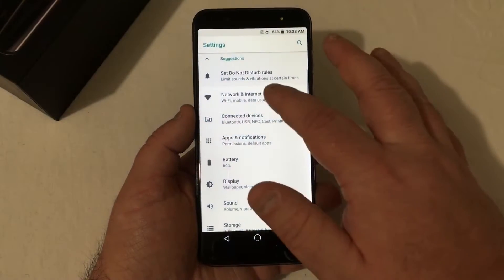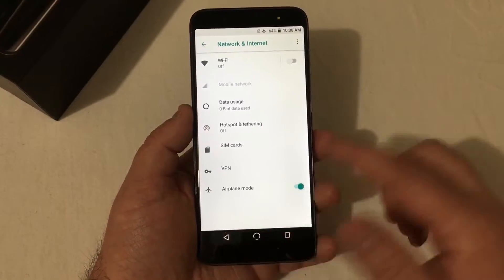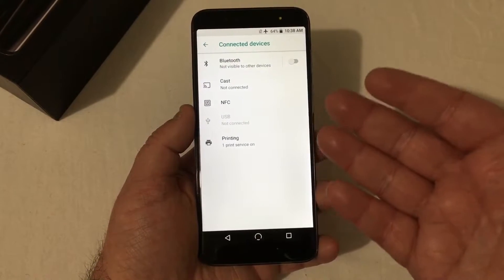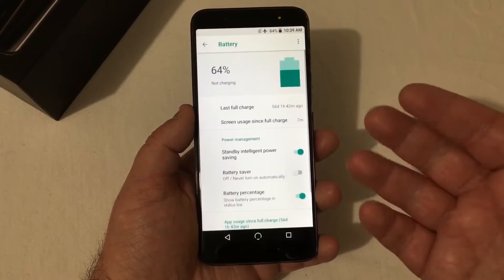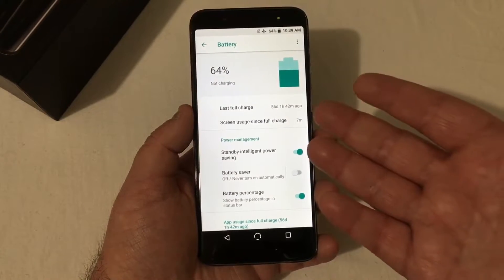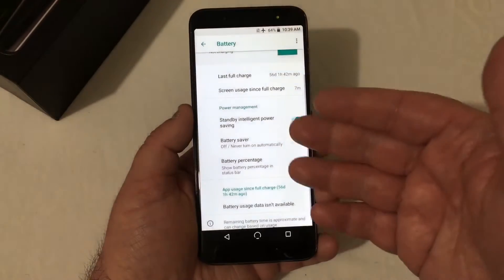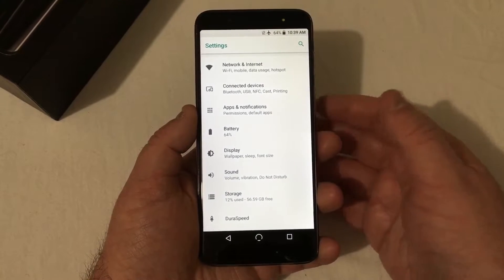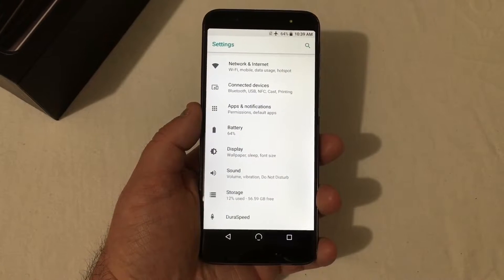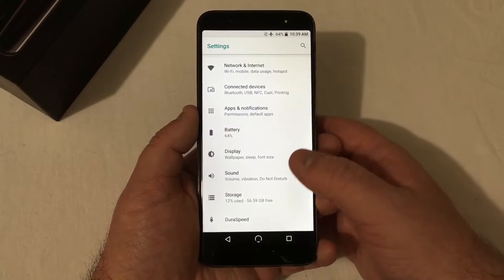Going into settings: you've got all your network and internet options. Under connected devices you've got Bluetooth, cast, NFC, and USB. Going down to battery, you've got 64% charge, last full charge info, and all the power-saving options. With the 4,000 mAh battery, I'm really anxious to see how much more battery life this phone will have over the 3,000 mAh in the regular G3.